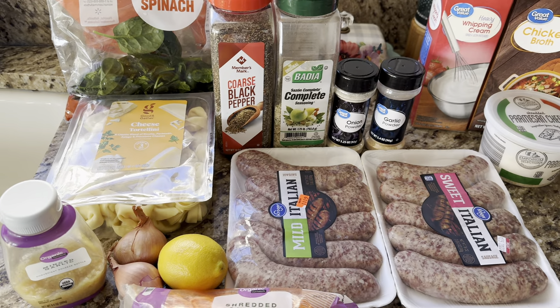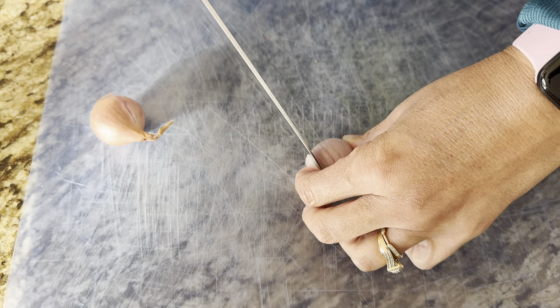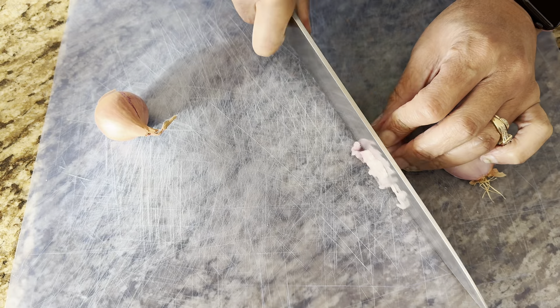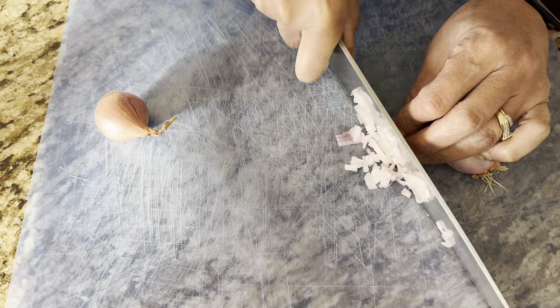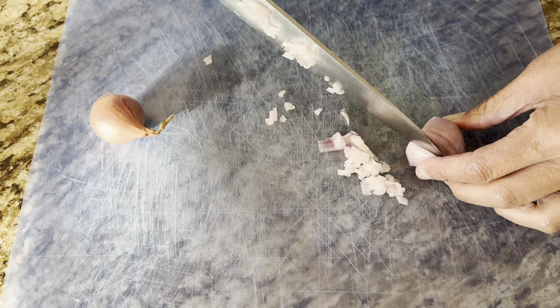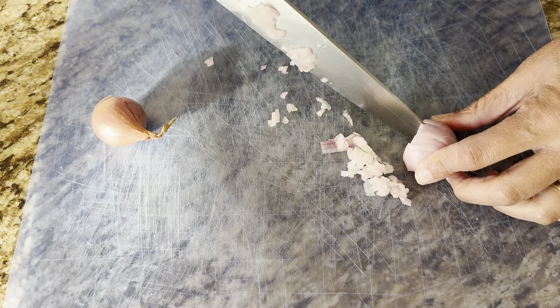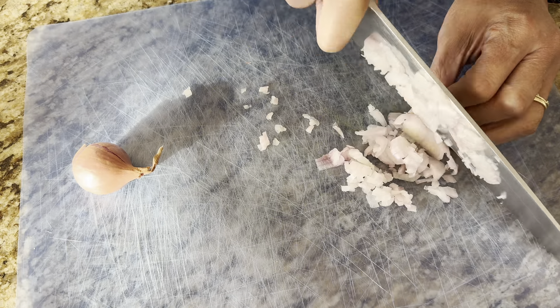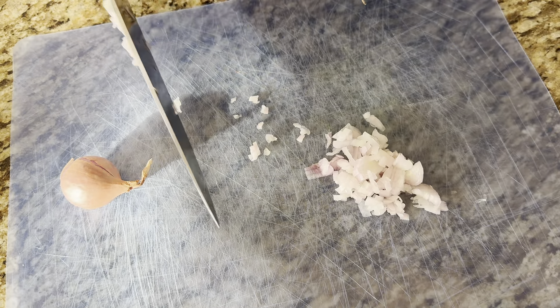Right now I'm finely chopping my shallots. My family doesn't care for onions and stuff like that, so I chop them super fine — it takes work but it's worth it, because once they cook down, nobody even notices they're there.